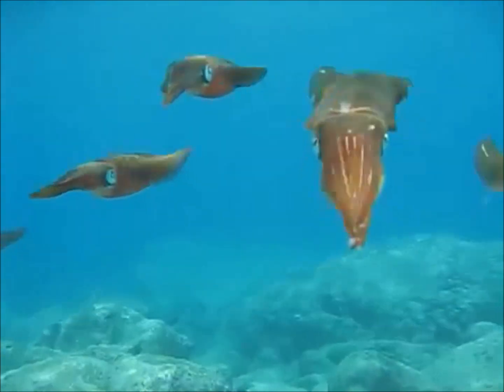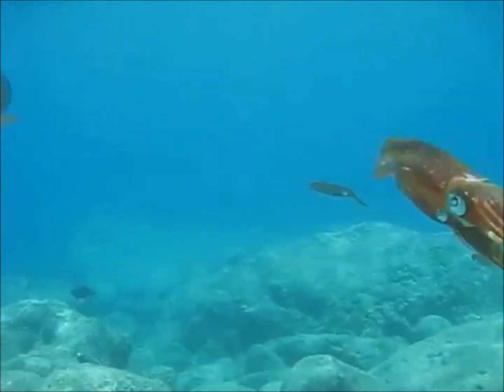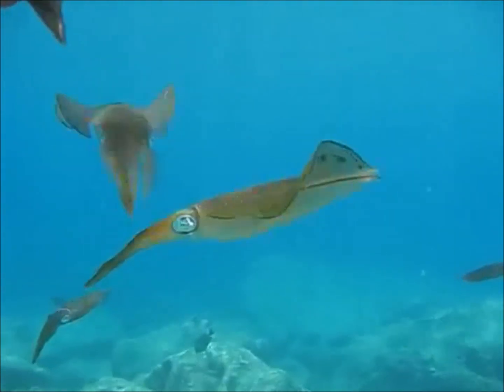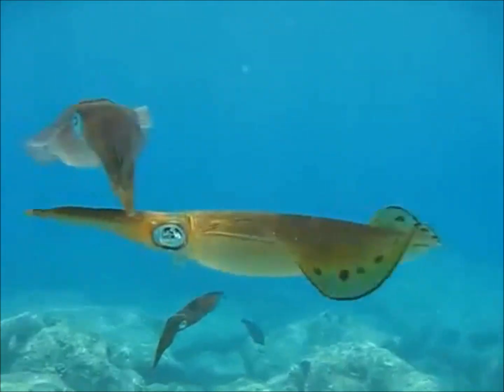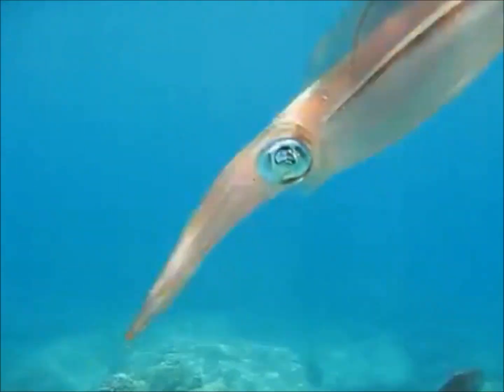The squid, a member of the cephalopod class, is a strong swimming carnivore boasting a large head or mantle, eight arms, two tentacles, and three hearts. Unlike the majority of molluscs, squids don't have an external shell. Instead, they have an internal shell which supports the movement of the body.